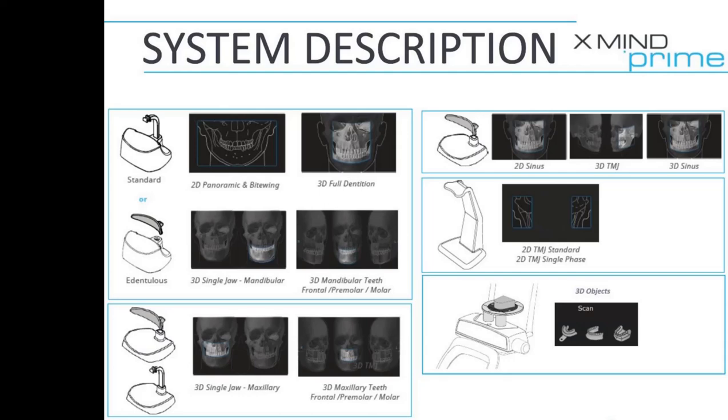In the middle right, you've got what looks like a nasium, so that would be for 2D TMJ. If you have a 3D machine, go ahead and use the small one and take a 3D shot.